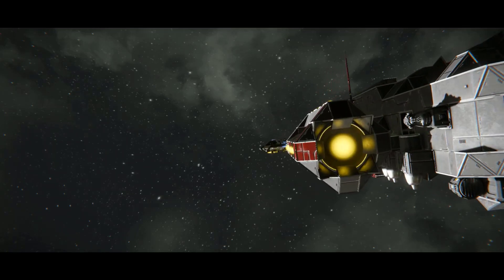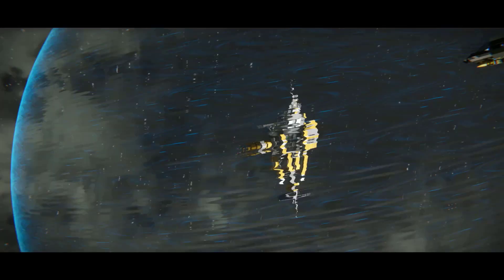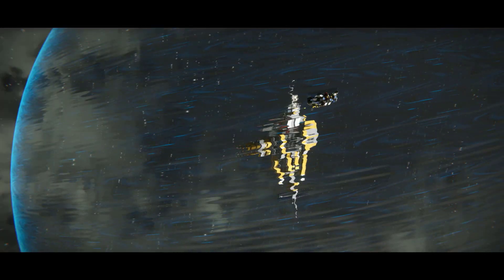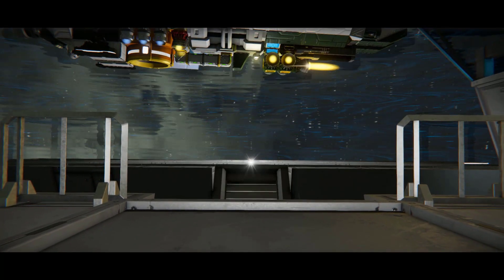Hello everybody and welcome to Ship Analysis. In this series of videos I'll be taking you through everything you need to know about the new purchasable ships in Space Engineers. All ships are vanilla and can be found in trading stations in the game.